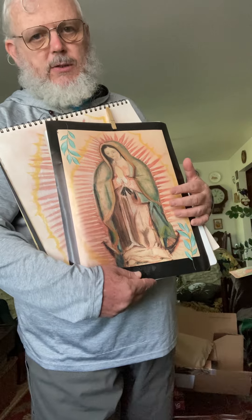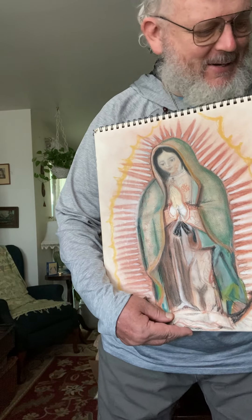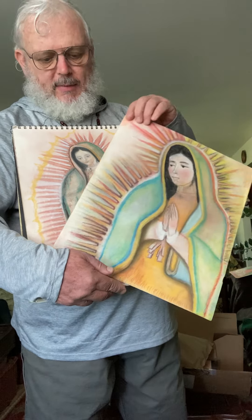I could put a rose or an eagle to represent the United States, because the rose is the patron flower of the United States. I could put a rose, a cactus, the Mexican symbol with the eagle eating the snake. I could do it by hand too, but it would be nice to add some digital stuff since that's the world we're in. I'm hoping to get a program like Photoshop or something that works with my Mac computer.